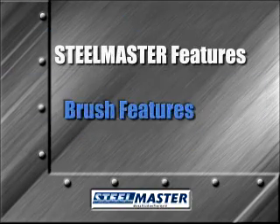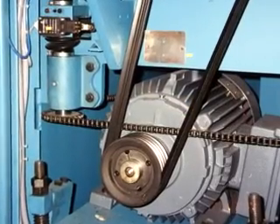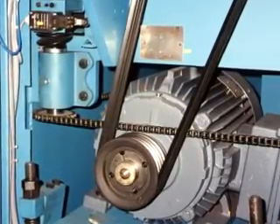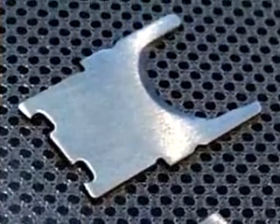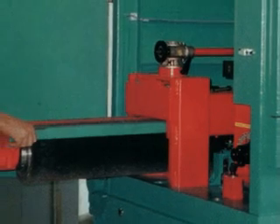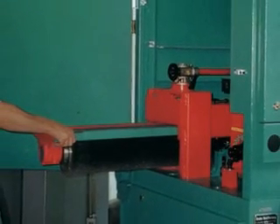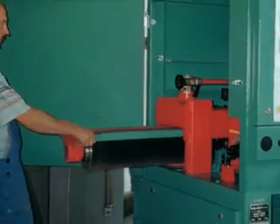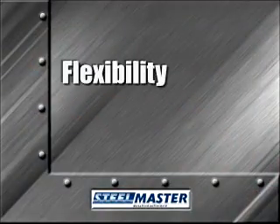We've discussed the importance of the brush in the deburring process. SteelMaster provides a standard 18-horsepower bi-directional motor, giving you the ability to deburr smaller parts easily. Our oscillating brush assembly also features a quick-change design, allowing you to switch from a stainless steel brush to a Scotch-Brite brush in less than 20 minutes. Flexibility, versatility.